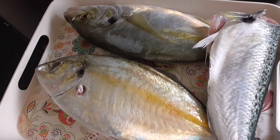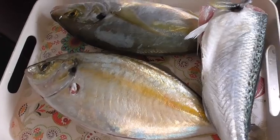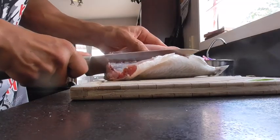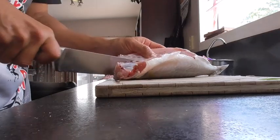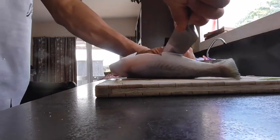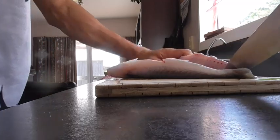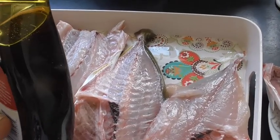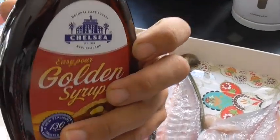Got a couple of trevallies and one kahawai to smoke up today. There's no more brown sugar at the shop, so I'm just using golden syrup.